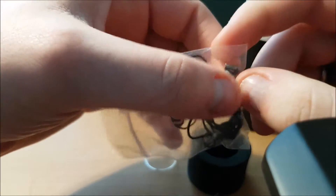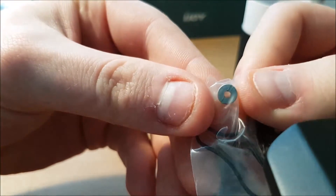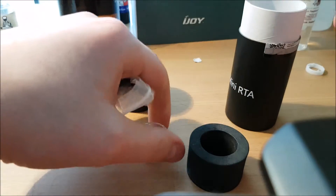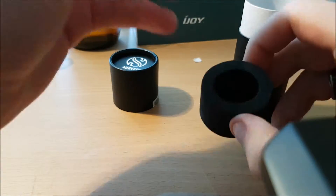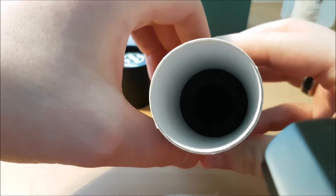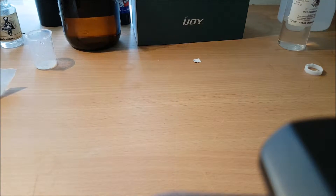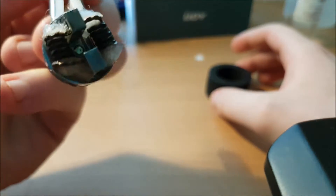In here you get your extra glass, your O-rings, and this extra plug — see that plug right there, it's got a small hole, and it's already inside your single coil deck. I've removed it for the other one. You also get some coils in there, which I think I've put in the dual deck. Down inside here is where you get your other deck. The single coil deck is not pre-installed — it's the dual coil velocity deck that comes installed. Here's the dual coil deck.